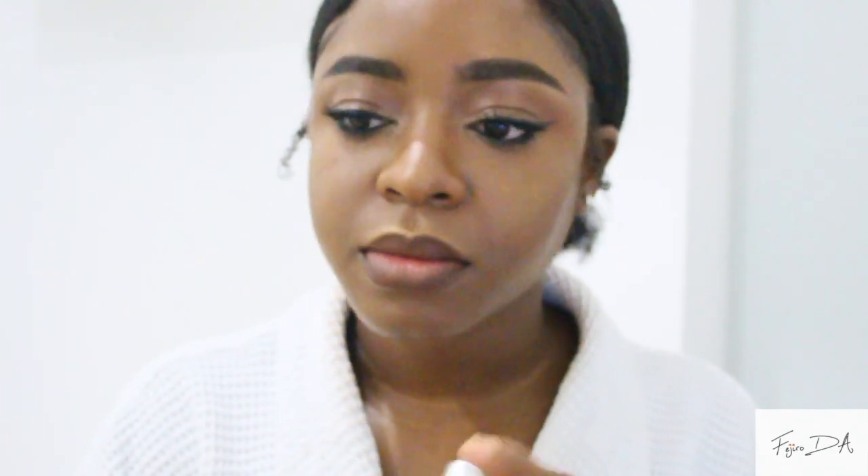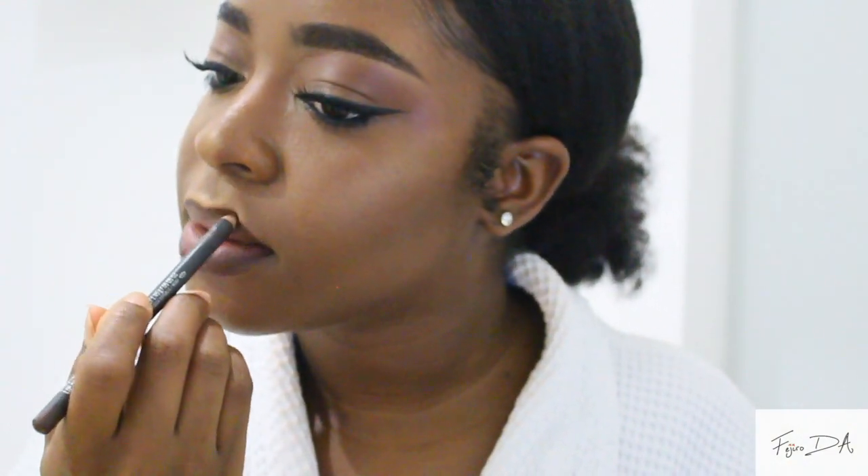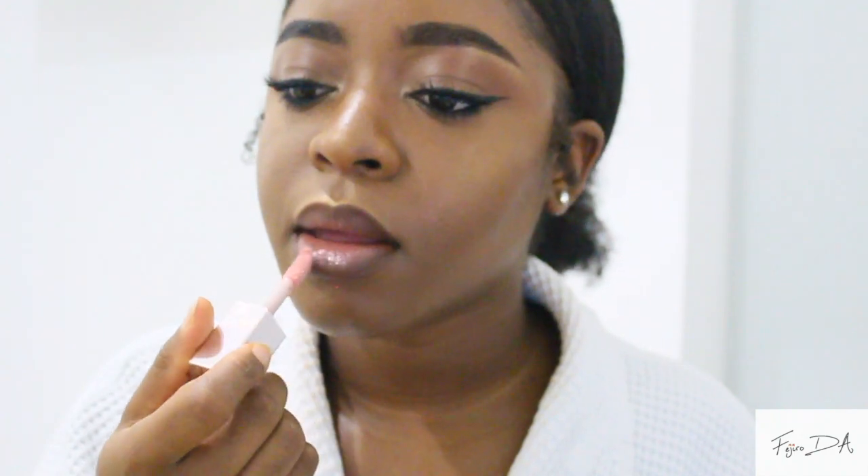Now I'm using the MAC Lipstick in Velvet Teddy — this is my recipe for the perfect nude lip: Chestnut and Velvet Teddy. It never goes wrong. I got this combo from Alyssa Ashley, love her. Then I used my Fenty Lip Gloss in Pussy just to give some gloss. And voila — just like that, the lips are done.